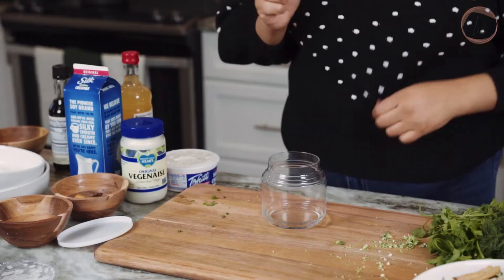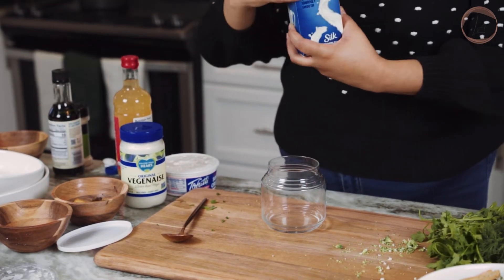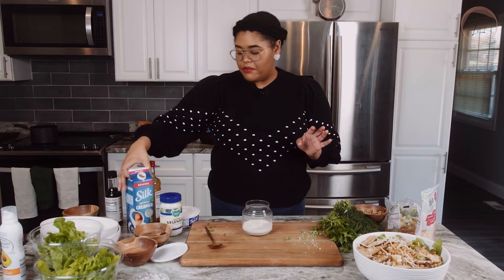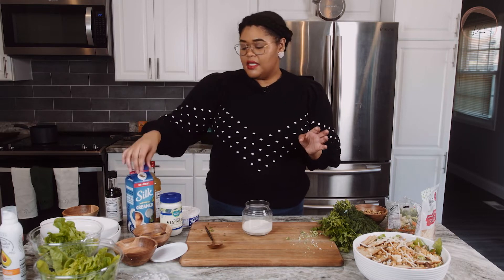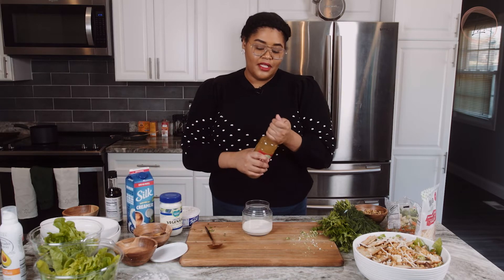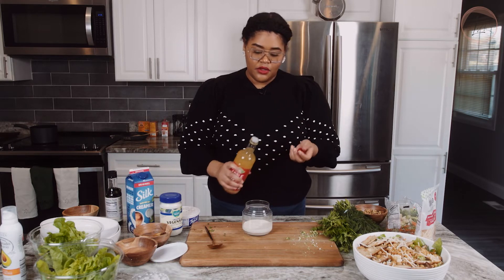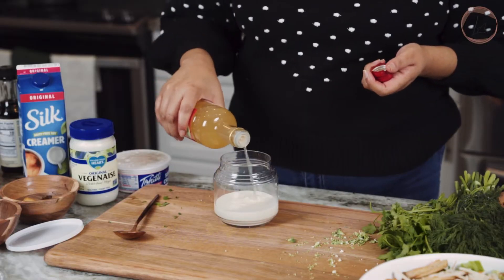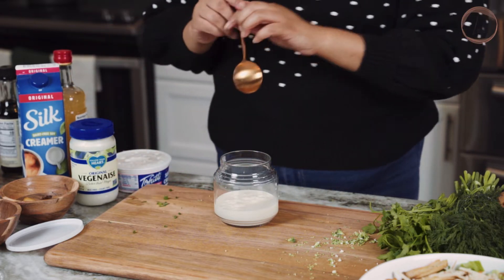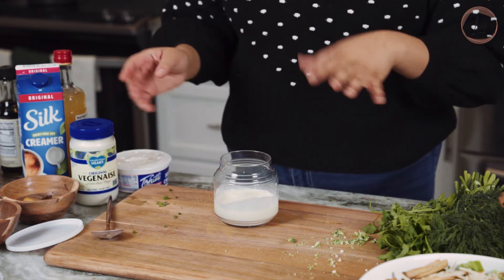First thing we're going to do is add some soy milk. I like to use soy milk because unlike other milks it has enough protein that it'll actually curdle to give you something similar to buttermilk. You can substitute other things, but personally I don't feel anything else works as well as a buttermilk substitute. Then I'm going to add in my apple cider vinegar — about a tablespoon — because we really want this to curdle, and since it's not dairy milk it needs some reinforcement.